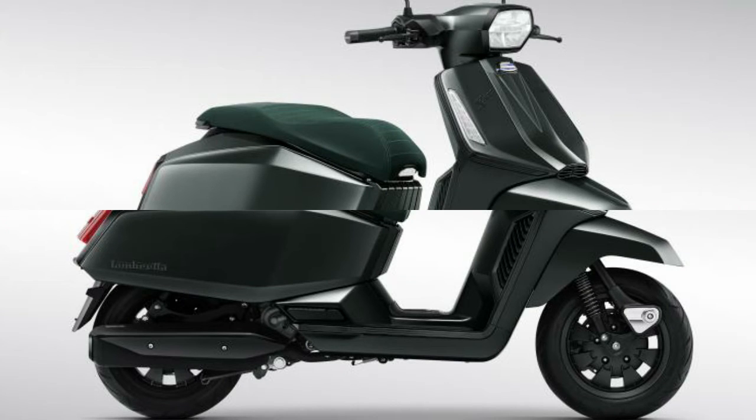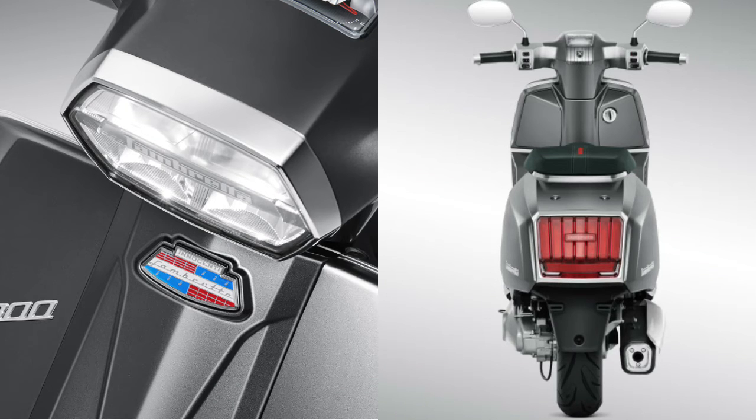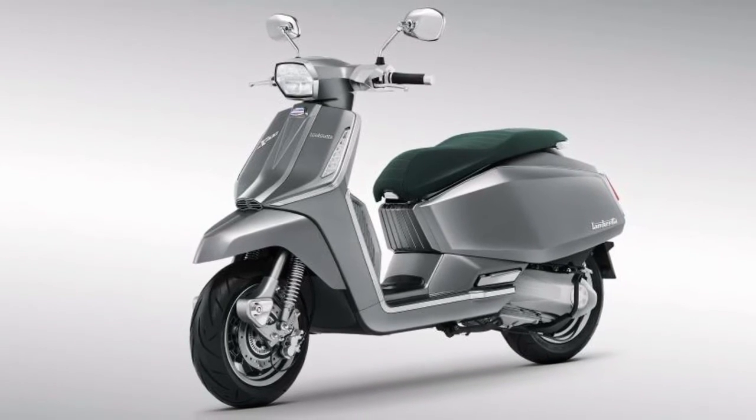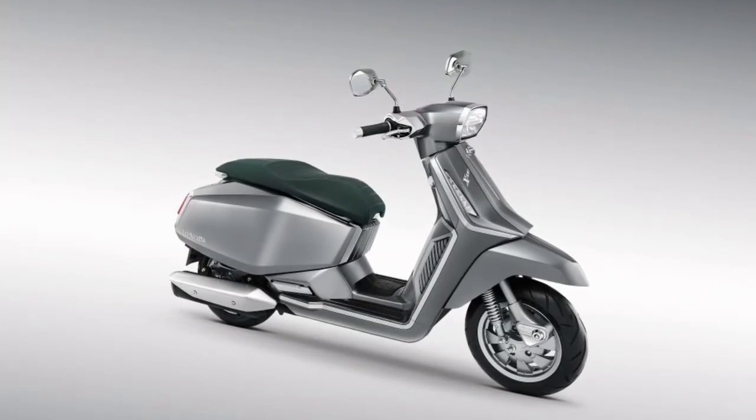The frame is a semi-monocoque tubular design with steel components. Suspension features a swinging arm with double shock absorber, adjustable in the spring preload. Tires are 120/70-12 51M tubeless at the front and 130/70-12 56M tubeless at the rear.